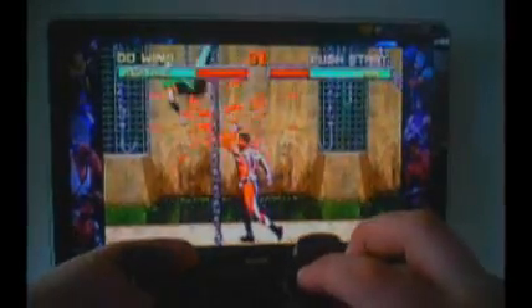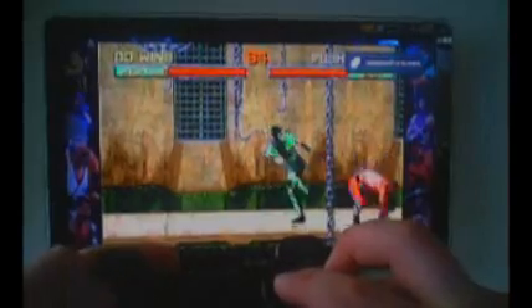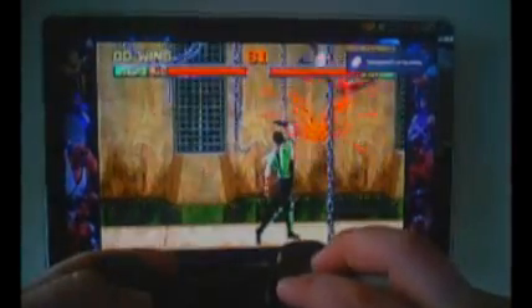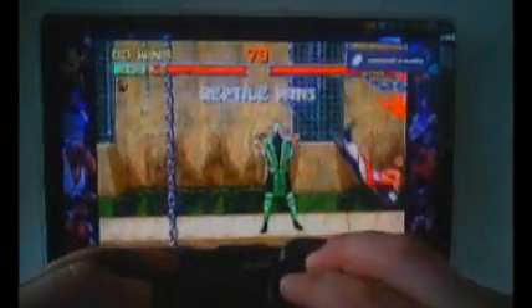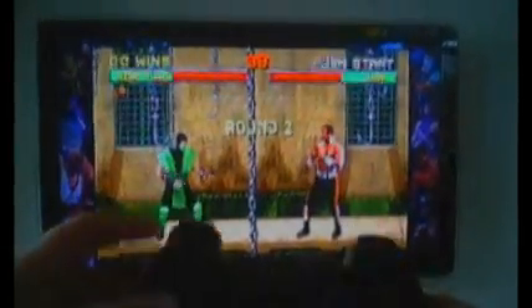Hello everyone, this is BowDK showing you how to make the Deadpool fatality without holding low kick and low punch. Can you see? Now pay attention how I do the uppercut.